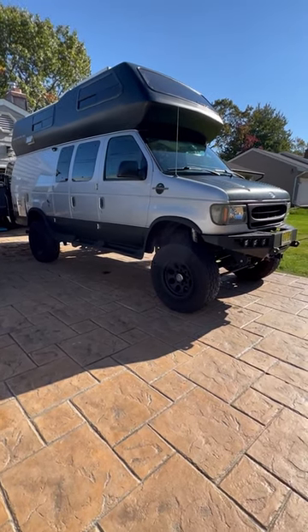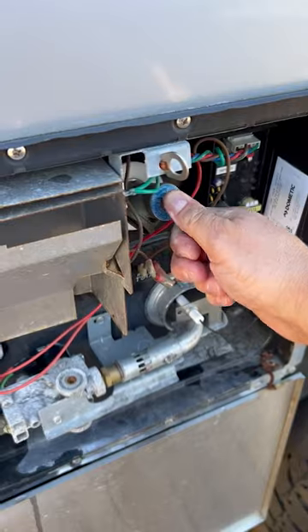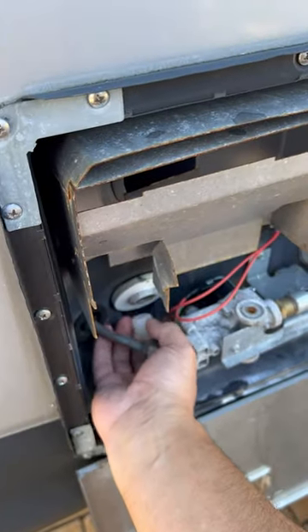Let's check out the key features to go over when winterizing the plumbing system of an RV. First, bypass the water heater's hot and cold lines. Make sure to relieve the pressure, then pull the drain plug.